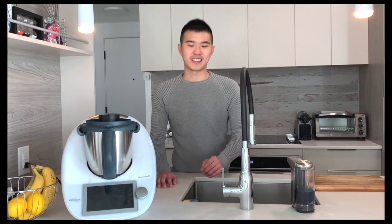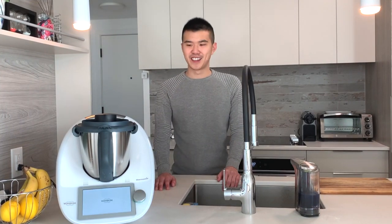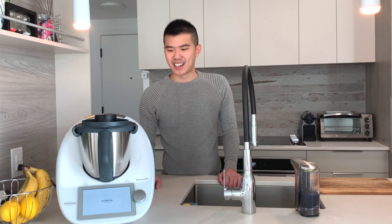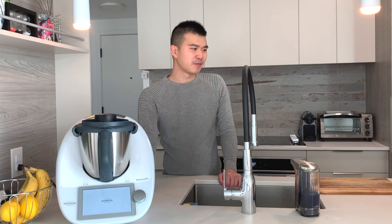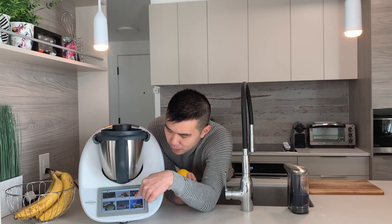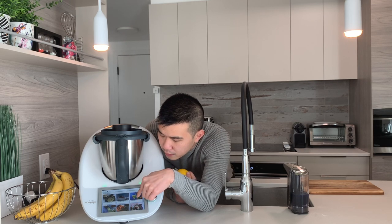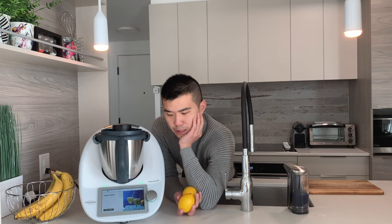The easiest way to actually review this thing is to do a demonstration, so we are going to go ahead and follow a recipe. The Thermomix comes with pre-loaded recipes — and spoiler alert, you have to pay for them. We are going to make a lemonade slush, so I'm loading up the recipe on the Thermomix and it guides you step by step on what to do.